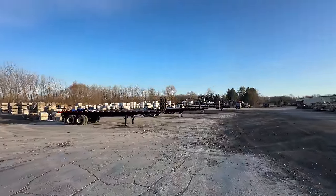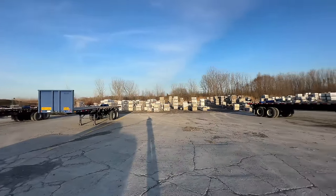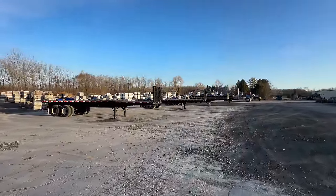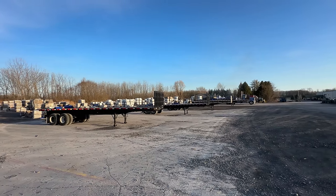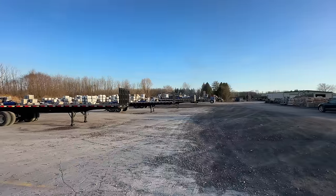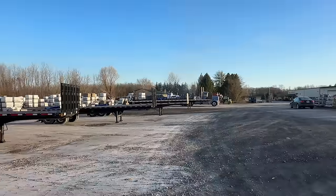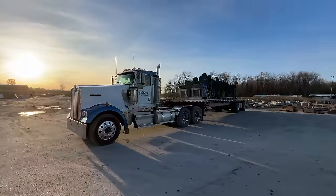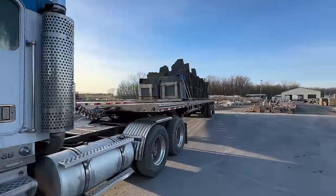We're getting all the flatbeds worked through the shop. I think they're just about done - they go through and check over each one very well, sometimes replacing odds and ends boards in the bed. We've already been busy. You can see that one truck is loaded up with material ready to ship out. Flatbed season is just starting and it's always good to see full loads of stone loaded up and ready to go.